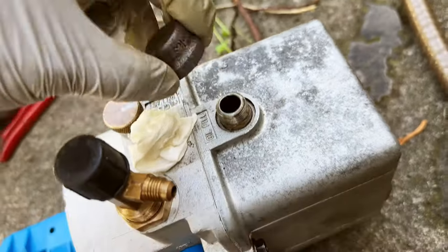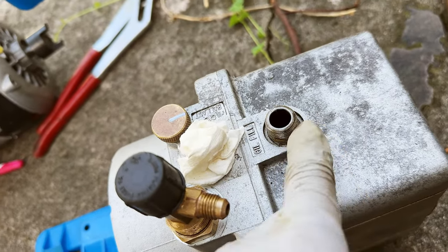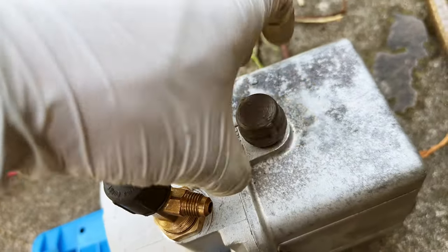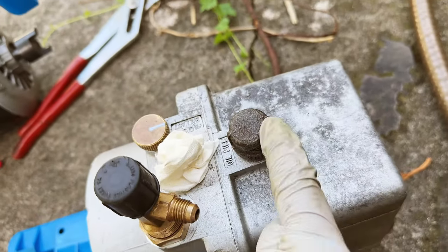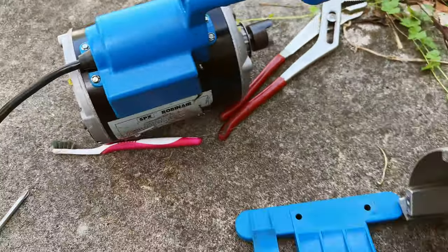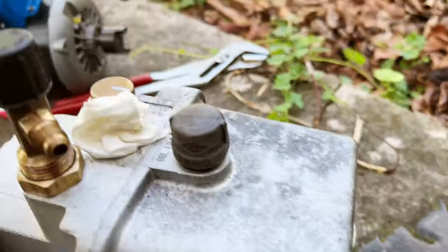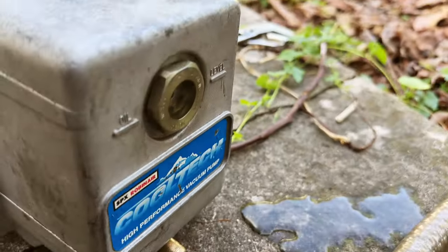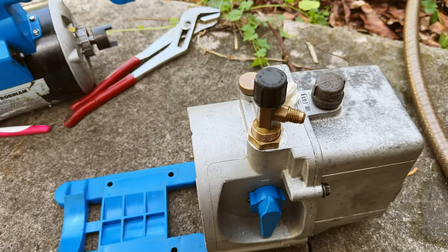I haven't seen any other Robinair have this kind of fill valve setup, so I'm thinking they probably screwed something on when they opened the cab and did this modification to make it easier to service. Everything otherwise is in perfect working order — I turn it on and it sucks air. Next, I'm going to oil the motor and add some brand-new vacuum pump oil and test this with my manifold gauge.